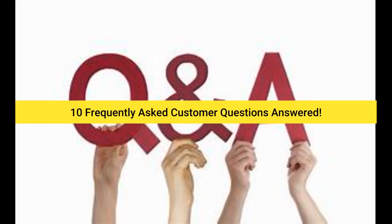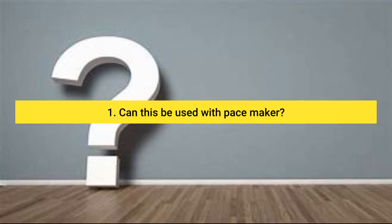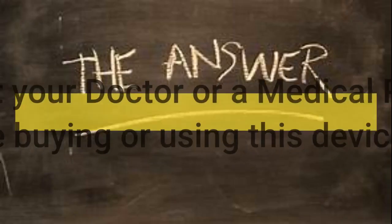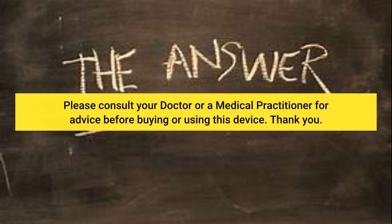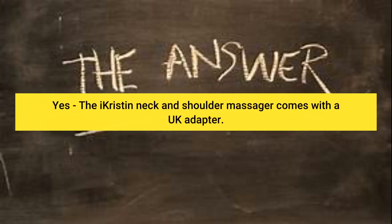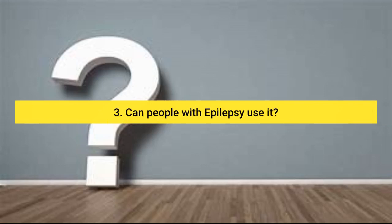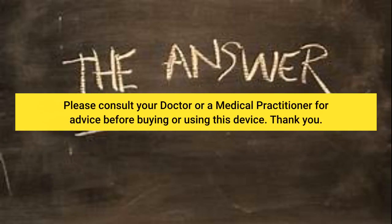10 frequently asked customer questions answered. Question 1: Can this be used with a pacemaker? Please consult your doctor or a medical practitioner for advice before buying or using this device. Question 2: Having read the reviews I note that the item does not have a UK plug — if I order this will you provide a UK plug? Yes, the iKristian neck and shoulder massager comes with a UK adapter. Question 3: Can people with epilepsy use it? Please consult your doctor or a medical practitioner for advice before buying or using this device.